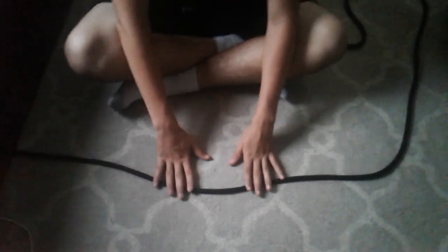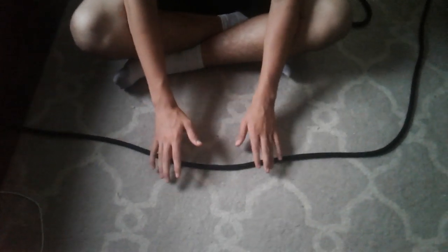Hello guys, welcome to a new episode of Cameron Ties Knots. Today we will be tying the bowline knot. Here's how you tie the bowline knot.